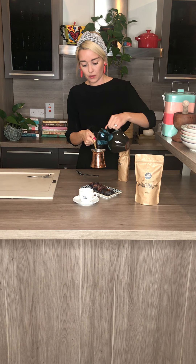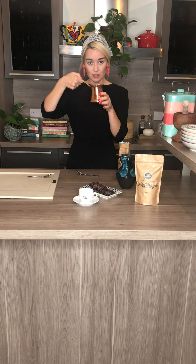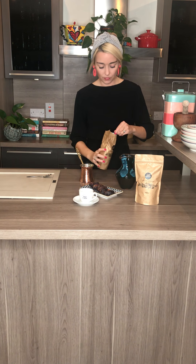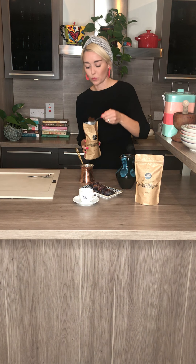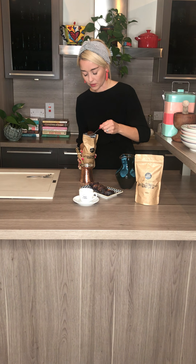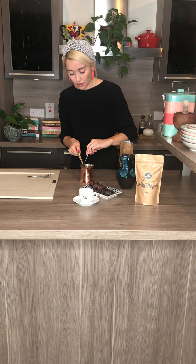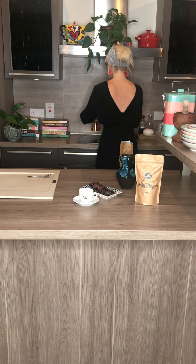So we're just going to pop that in there. 250 ml — this pot requires two heaped teaspoons. So we're just going to heap it and go for it. I'm just going to pop these in here, give that a little stir, and you want to just pop it onto your stove.